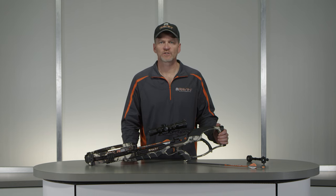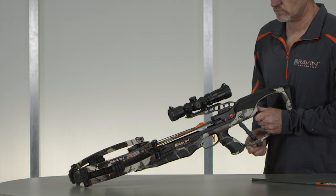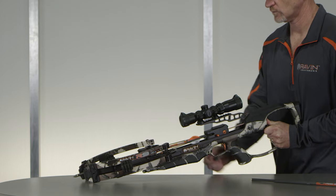If the Raven crossbow still does not fire, return the safety to the safe position. Point the bow in a safe direction and uncock the bow without removing the arrow. Do not fire the bow further and contact Raven customer service. In all other circumstances, unloading the crossbow can be accomplished without uncocking the bow first.